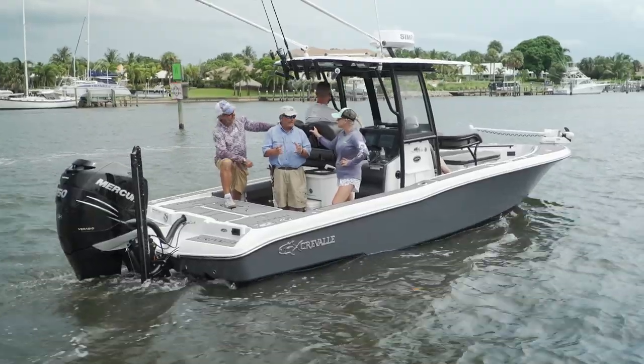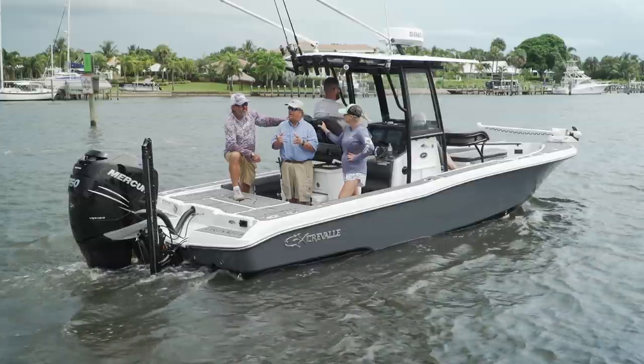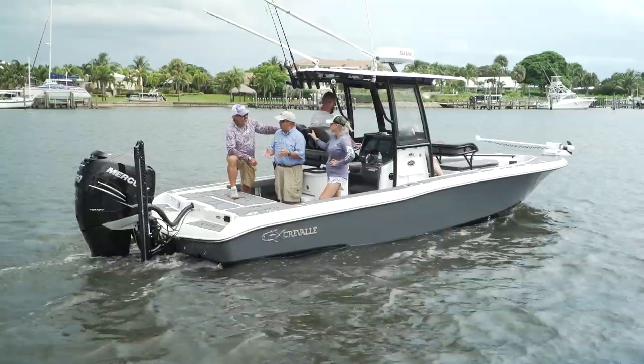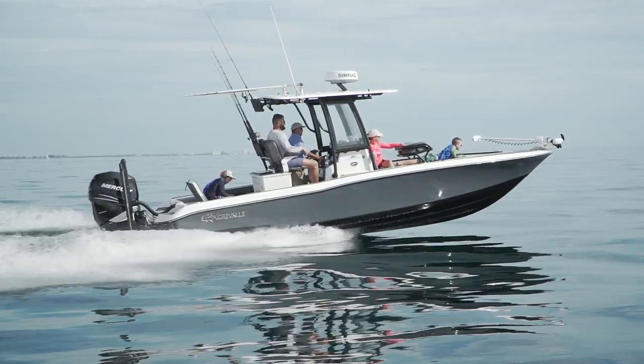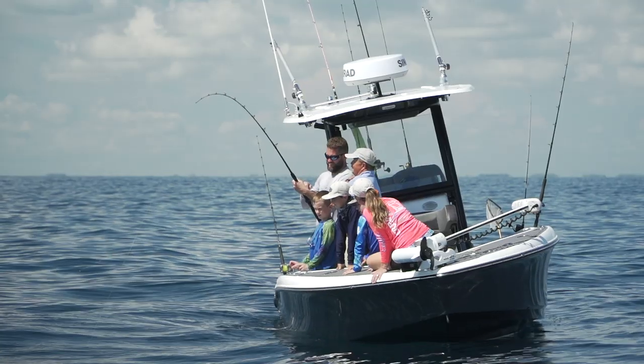I love it when a plan comes together — we had a plan for the Crival 26 HBW today and it worked out to a charm. They were convinced this boat would perform perfectly offshore and it did. Think about it: we had a full family on the boat and a hot sailfish going around — couldn't have gone any better.